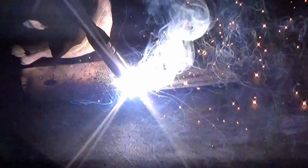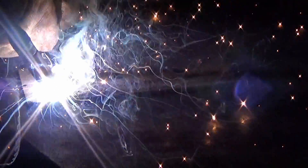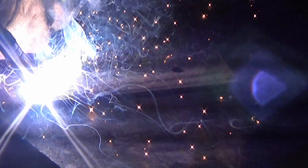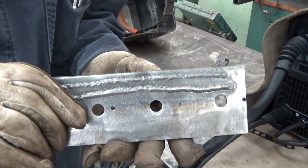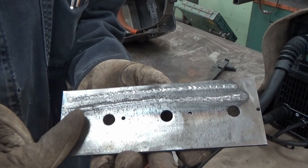I figured I'd push and drag just to see how it goes. On three-sixteenths plate: 100 amps pushing, 125 amps dragging.